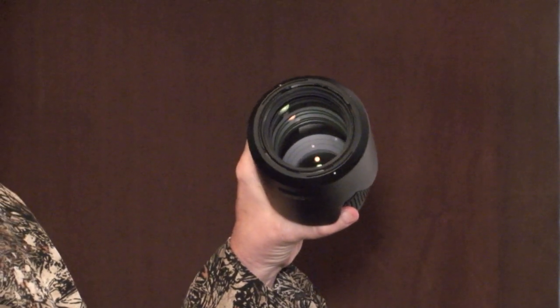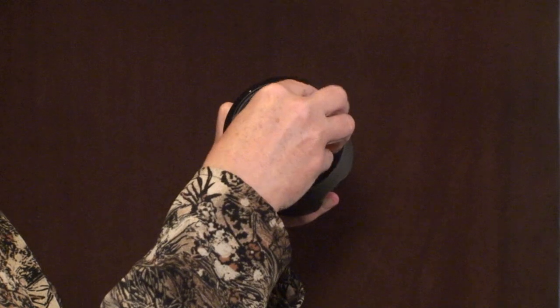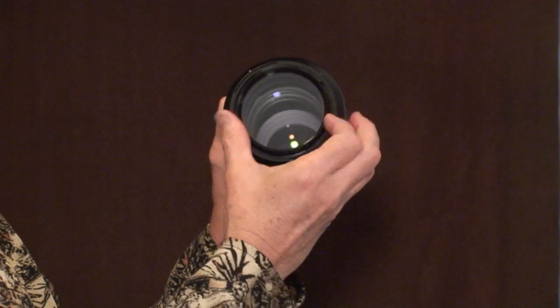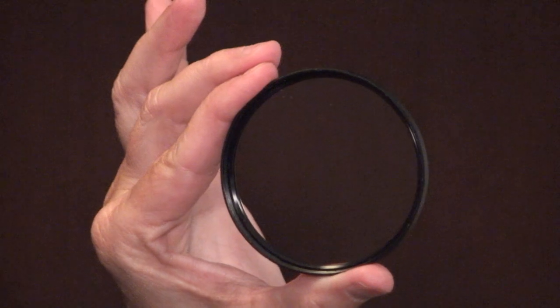They protect your lens not only from ultraviolet rays, but from harmful dirt, dust, and particles that can get on there and scratch the lens as you're trying to get it off. You can start with something as simple as a UV filter, which really protects the lens from the harmful UV rays.